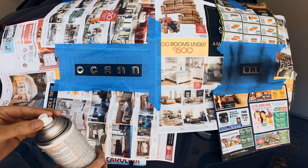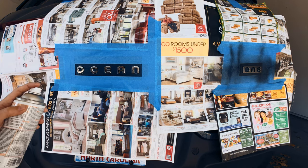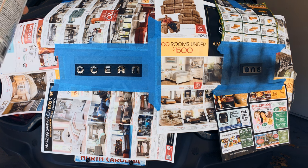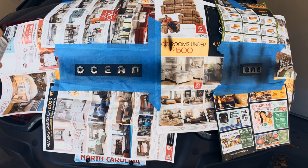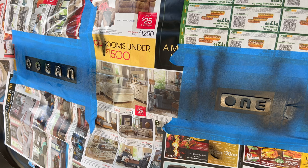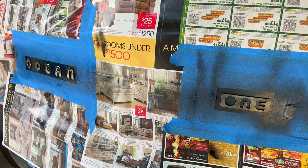Now I'm going to do this with the Rust-Oleum, and it's going to be the same procedure except this one is glossy. I'm going to compare the two and see how it looks compared to the matte finish. I've done my first coats for both sides. I'm going to wait about 5 to 10 minutes until it's dry — this depends on how warm it is outside and the relative humidity.